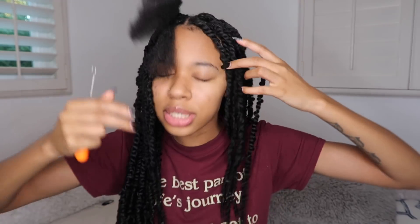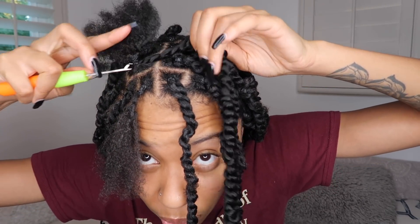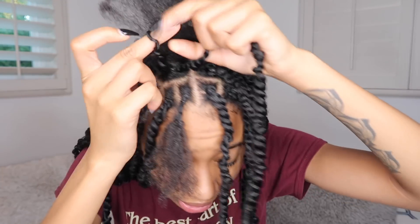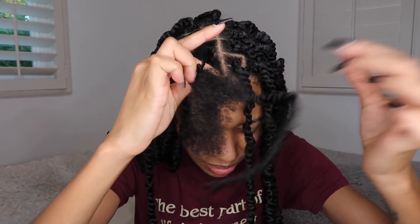I decided to sit here with y'all and show how I did the front one. Don't laugh at my parts — I'm not good at parting. Take the needle, go under the rubber band, and put it at the base. I did them tight. Once it's under the rubber band, make sure your hoop is open. Loop that right there, close that hole and slide it through. Put your finger back through that hole, open it up. Take your hair and the twisty hair and pull it through, then tighten the twisty hair. Unravel it where it naturally unravels — don't pull it tight or it'll get caught.